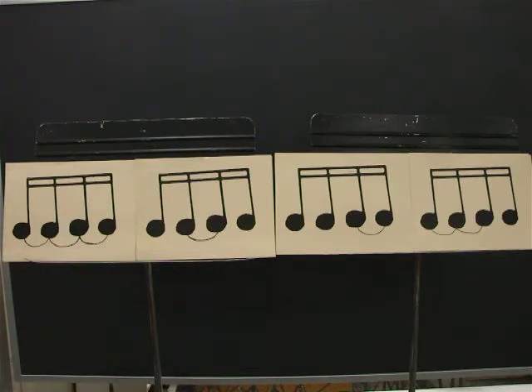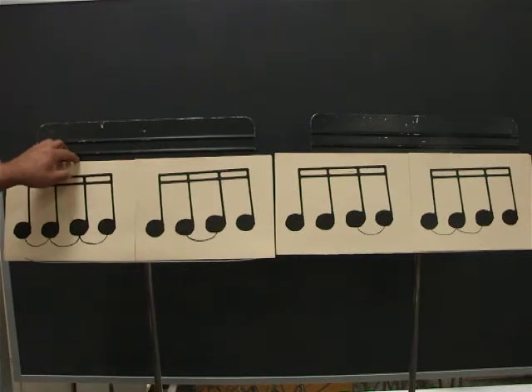One, E, and, uh, two, E, and, uh, three, E, and, uh, four, E, and, uh. The first card is the same as a quarter note.